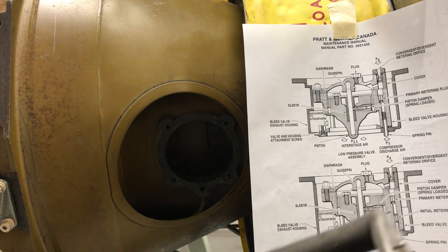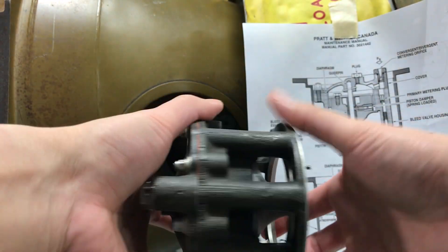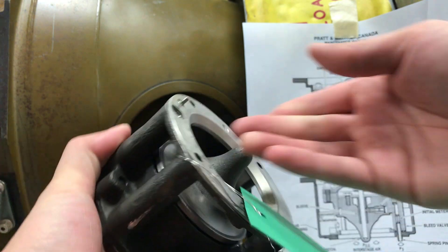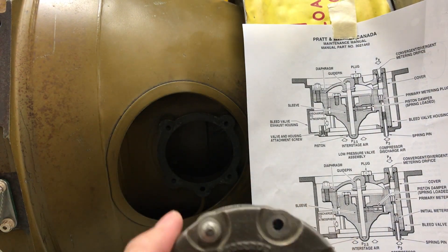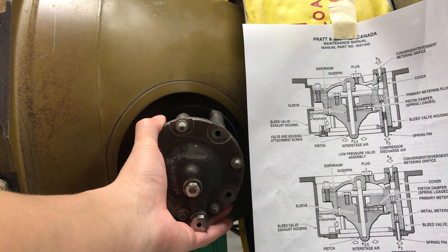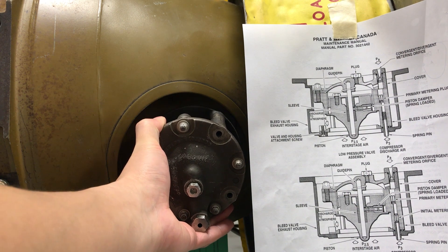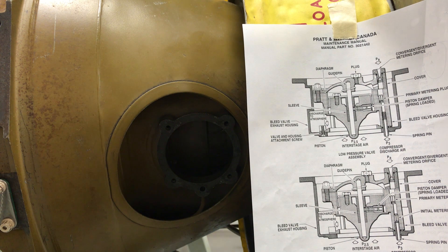Hi folks, today I'm gonna do a demonstration of bleed air valve takeout from our PT6-41. This specific one is taken out from this spot and it is the low pressure bleed air valve. There's another one on the opposite side. And this is our bleed air valve.